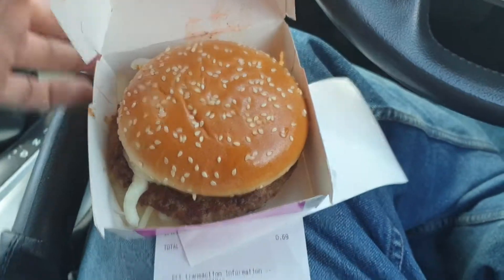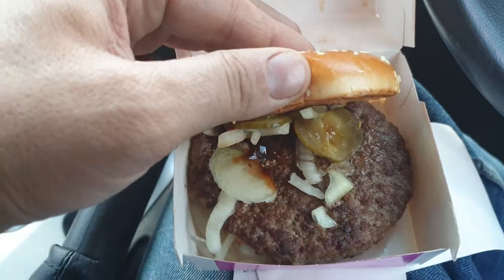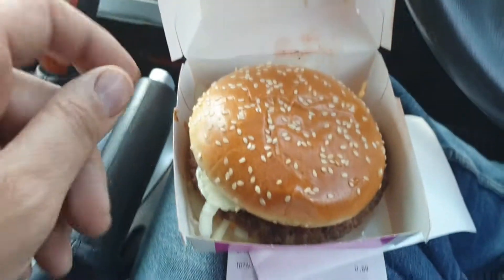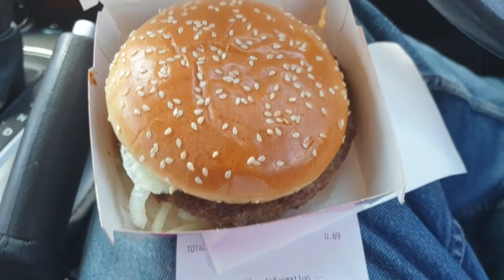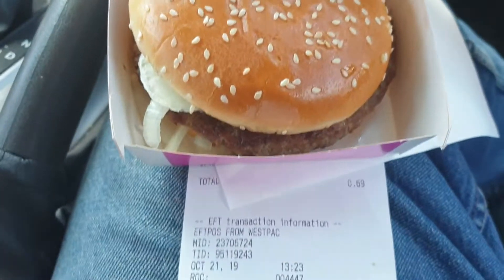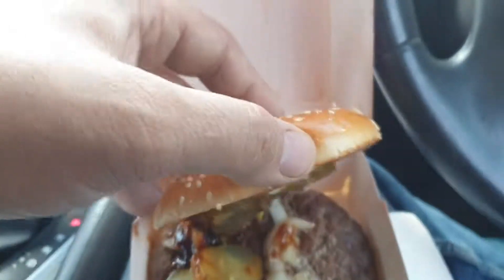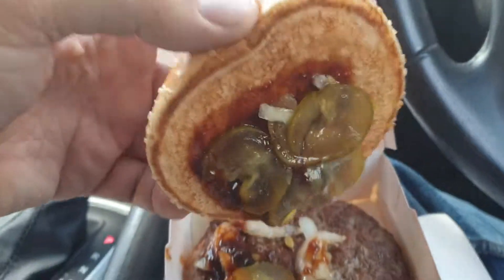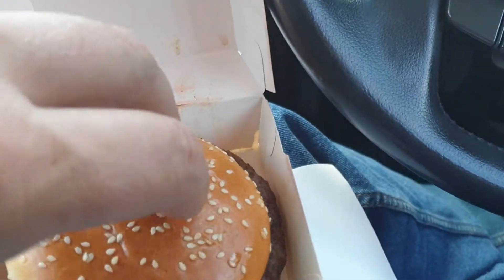I reckon the meat is so heavily processed it could be cat for all you care — it's gonna come out tasting the same. So beef burger versus the pork, the meat's so heavily processed I don't think you'd notice the difference. Extra pickles, onions, barbecue sauce — give it a whirl. Next time I might ask for extra barbecue sauce. Let's see how it goes.